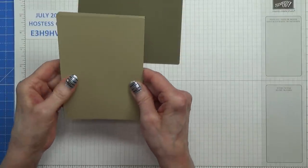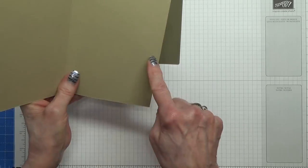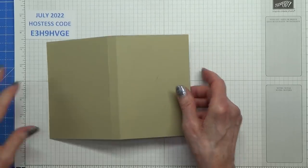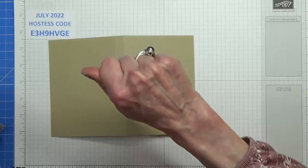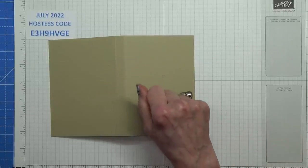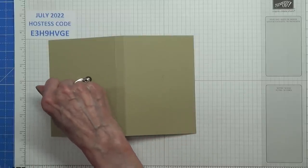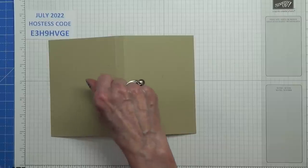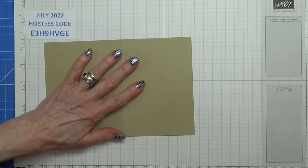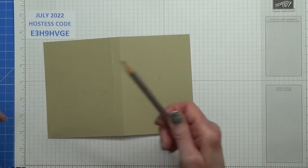Now what I need to do with this is first of all cut down those two angles, and once I've done that I will remove that. I suggest you get yourself a pencil with a really nice sharp point — which I seem to have misplaced. I know where my pencil sharpener is, so I can always sharpen another one.